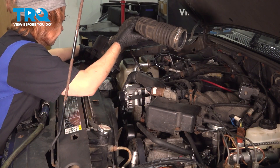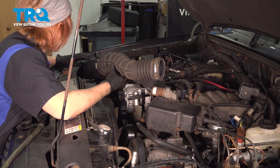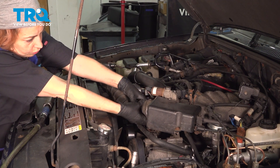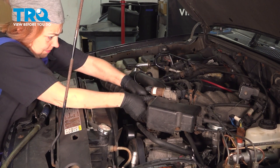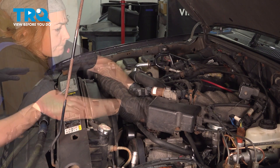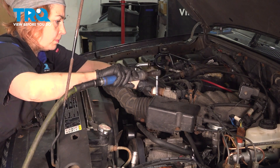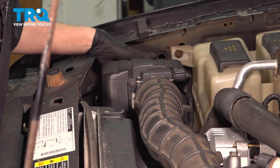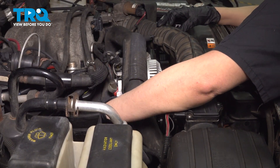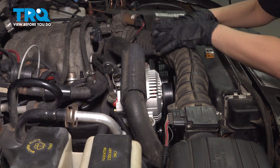Now we can put our air box back. Just going to slide it into the brackets over here and line it up. Put your accordion back on the throttle. Once you get that side on, you can tighten it down with an 8-millimeter. Make sure your air box is locked in to the back bracket and push down on the tabs in the front. Put this back in your alternator bracket, and you can put your hose back in your air box tube.